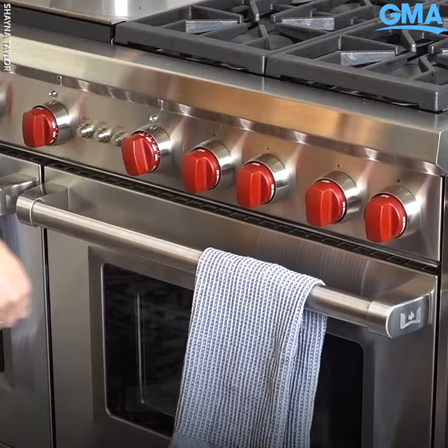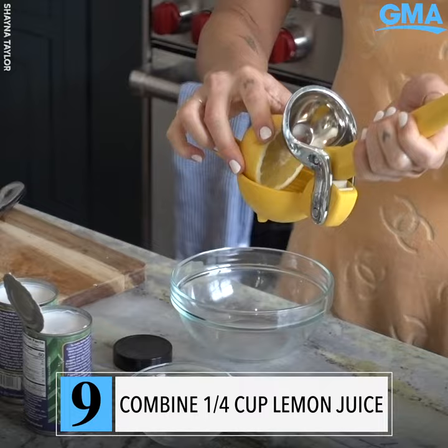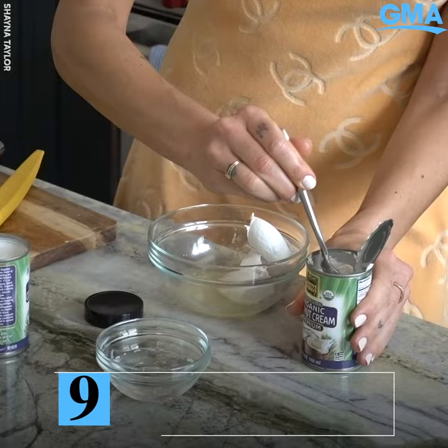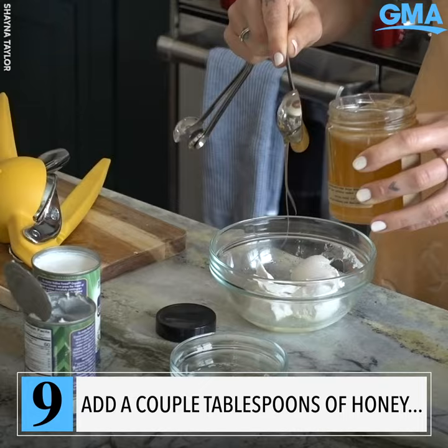In the meantime, while we wait for it to bake, we are going to create the beautiful coconut lemon glaze on top. For the glaze, we're gonna do one-fourth cup lemon juice, which is about half of a larger size lemon. Then I'm gonna do coconut cream — only the top of the can — a couple tablespoons of honey, and coconut oil. Now we're just gonna mix that all up.